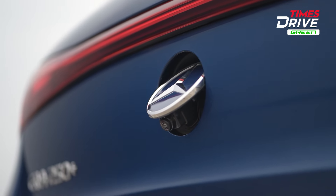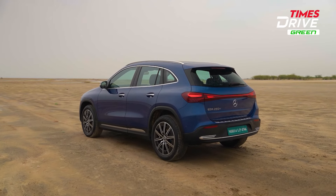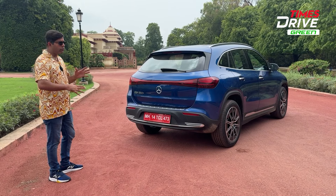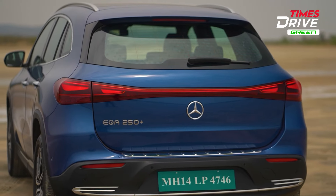The reversing camera pops out automatically. Overall, the stance and design of this SUV feels very solid and planted. Now let's go inside the car and check out the features and cabin feel.